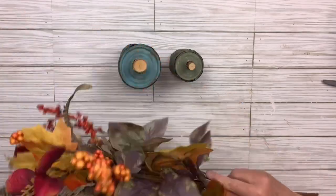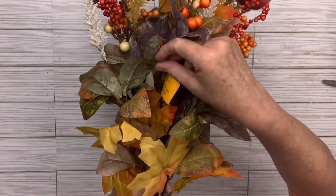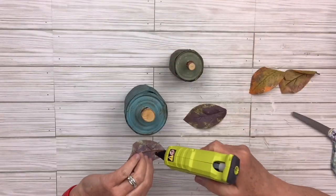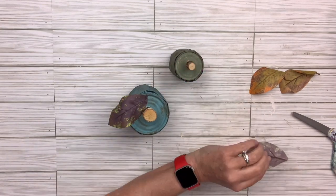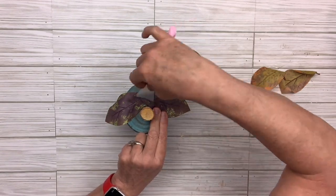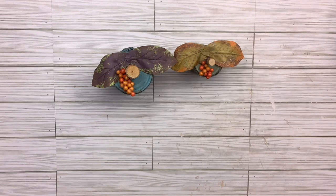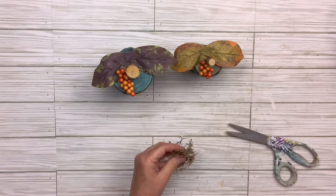I've got this gorgeous pick from Walmart — it was a great price and there's a lot on there. I just took off some leaves and attached two to each of the pumpkins with hot glue. Then I'm going to take some berries and a little bit of Spanish moss also from Walmart and embellish the top. You could do this however you like with whatever kind of picks you like, or keep it super simple and just do the stems.